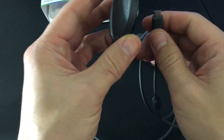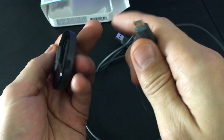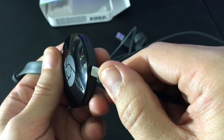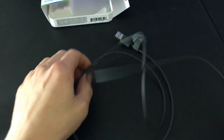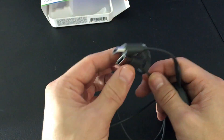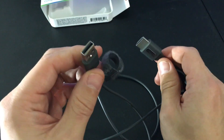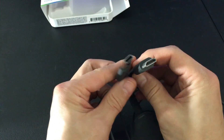The first thing is to go ahead and plug this USB cable into the Chromecast device here. This also comes with a wall socket, so if you don't have a USB port available in the back of your TV then you can just plug it into a wall socket. But I do have a port available in the back of my TV and I'll show you.